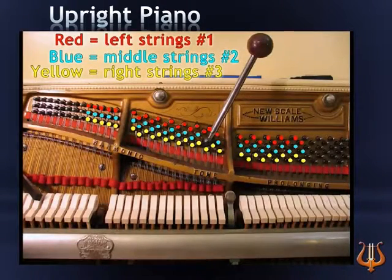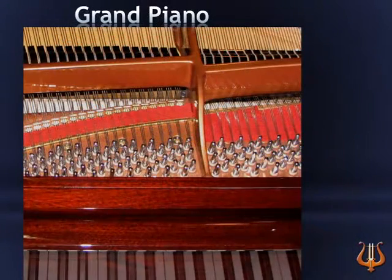Let's do the same exercise for the grand piano. As with the upright piano, the three strings and pins of each note correspond to a vertical line. Visualize this vertical line. Each of the first string pins will have the same position. Each of the second string pins will have the same position. And each of the third string pins will have the same position.